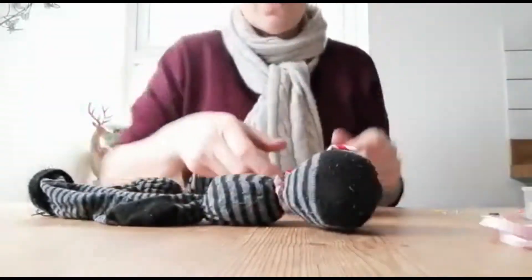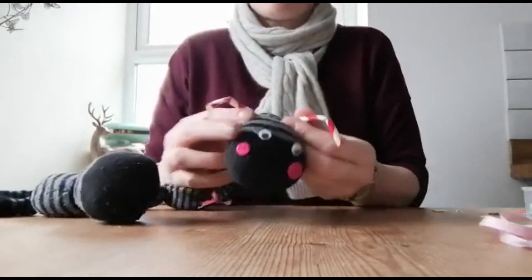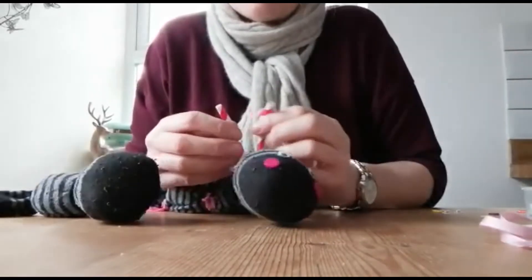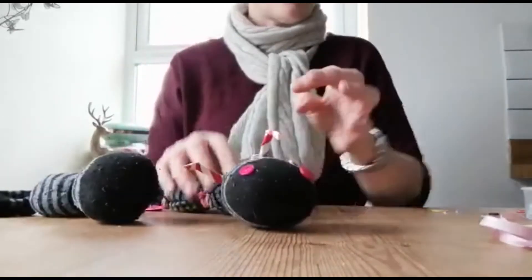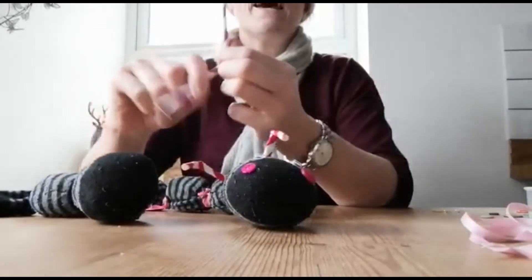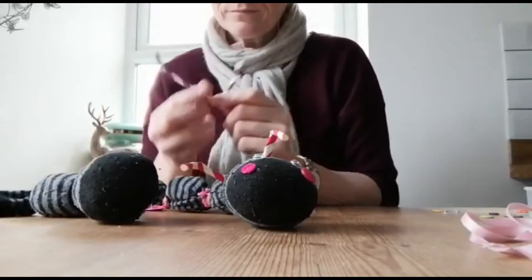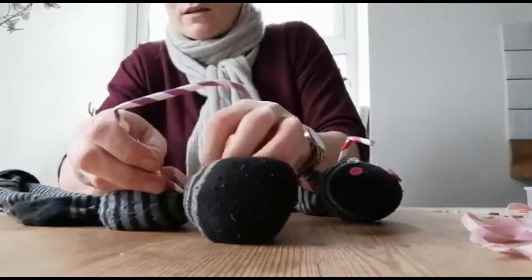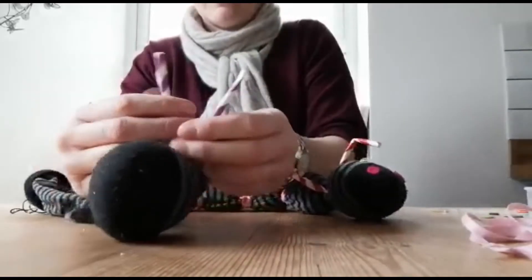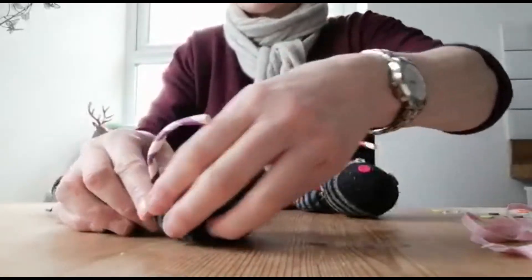So then I'm going to do my caterpillar's little antennae eyes. What I've had to use is a straw, because I didn't have anything else. If you have pipe cleaners that would be perfect, but I've used a straw. So if you just get a paper straw like this and you just bend it in half, and then all I've done is squished it underneath the bit behind his head. So it looks like little antennae eyes.